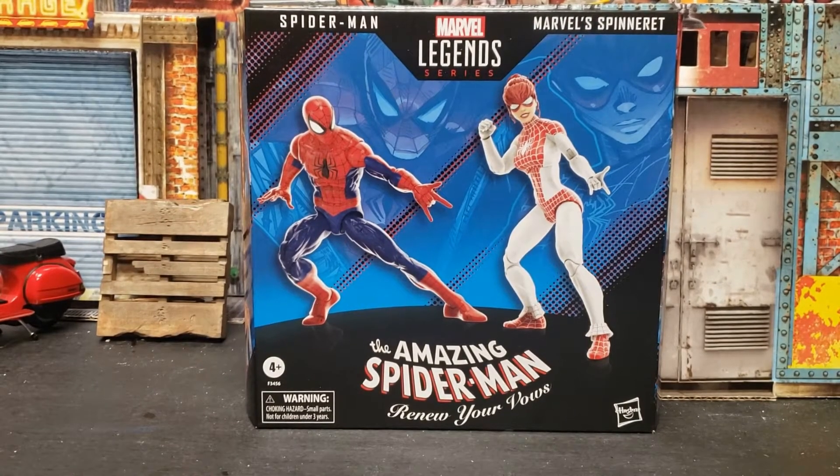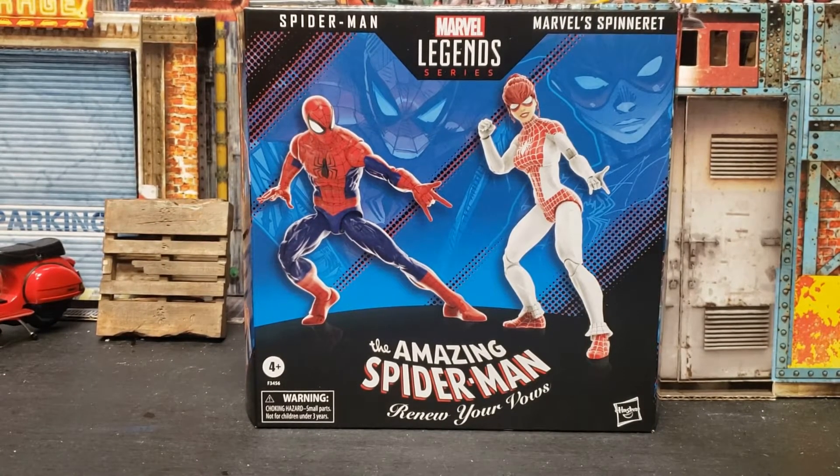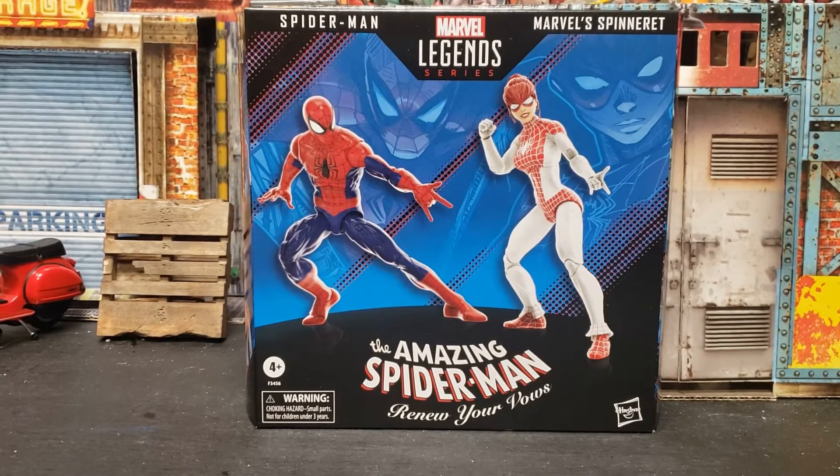Hey guys, it's the Prop Collector and we're back with this unboxing. We're going to check out the Amazing Spider-Man Renew Your Vows 2-pack. I saw that a couple of people were posting about this 2-pack — they were finding it in Target. So I went to a couple of Targets and on my second stop, I was able to find it.